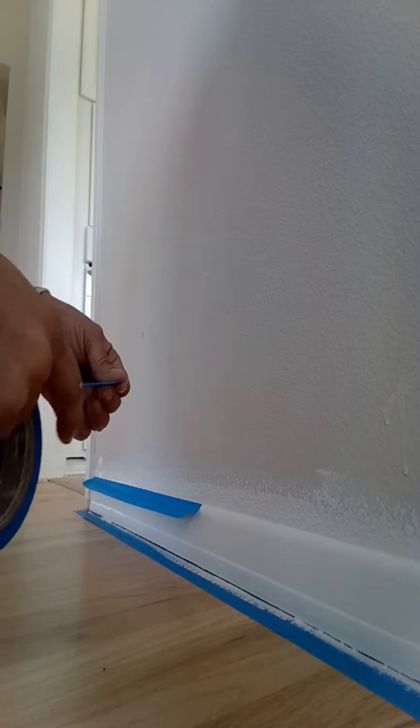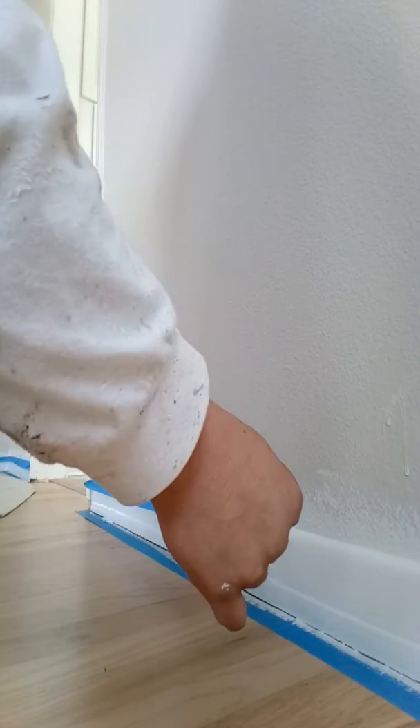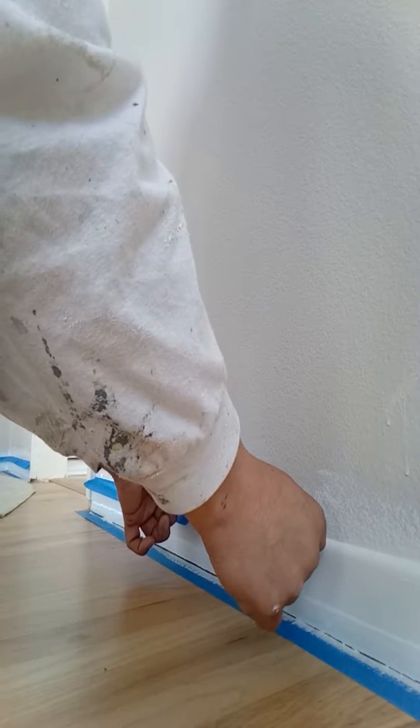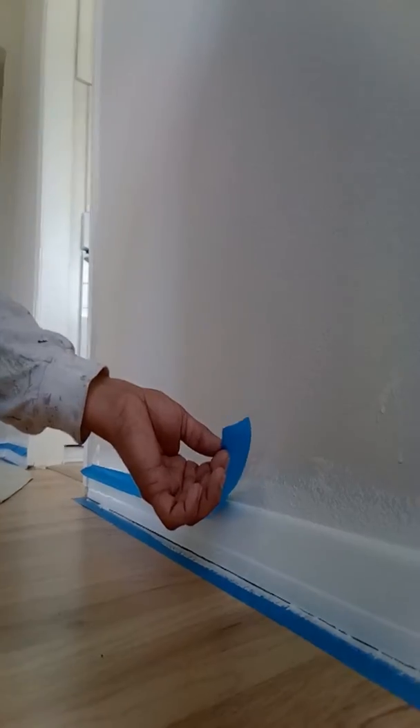Just pull the tape off and I'm going to do a little piece. The general idea is to lay it on top. Bring your fingers through it maybe once or twice, and that will help you to not get anything through on the baseboard when you apply the finish.